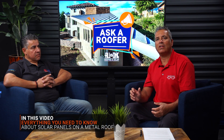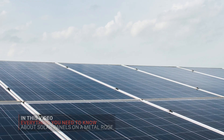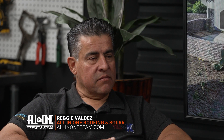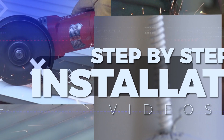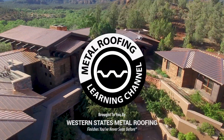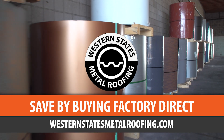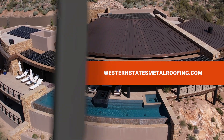A question we get asked quite often is about installing solar panels on a metal roof. This is the Metal Roofing Learning Channel, brought to you by Western States Metal Roofing, where you can find a variety of colors and finishes, all while saving by buying Factory Direct.